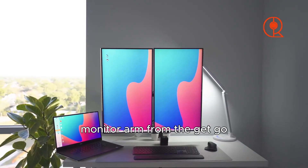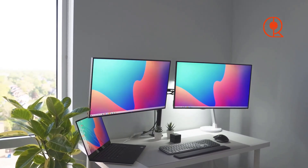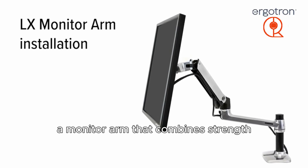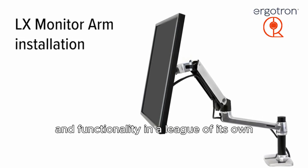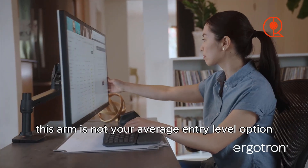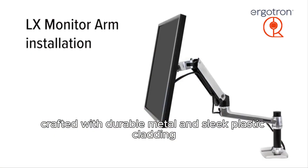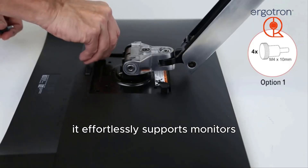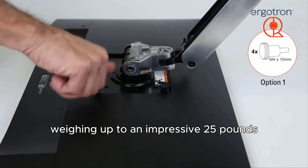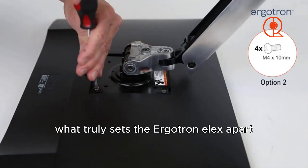That's why today is all about selecting the perfect monitor arm from the get-go, ensuring you receive the best possible value for your money. Introducing the Ergotron LX — a monitor arm that combines strength and functionality in a league of its own. This arm is not your average entry-level option; crafted with durable metal and sleek plastic cladding, it effortlessly supports monitors weighing up to an impressive 25 pounds.